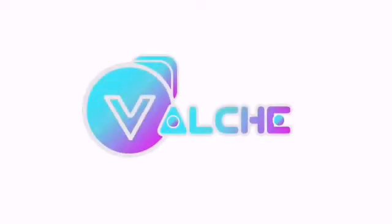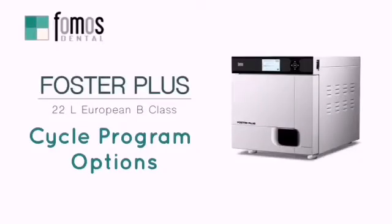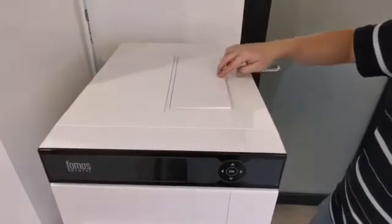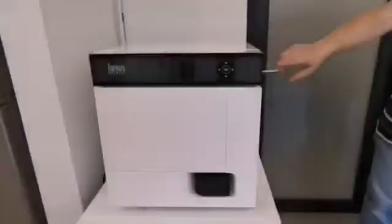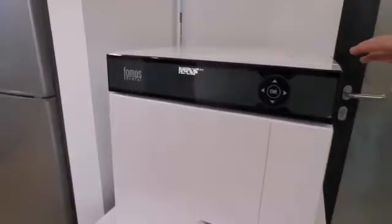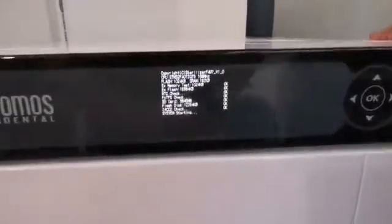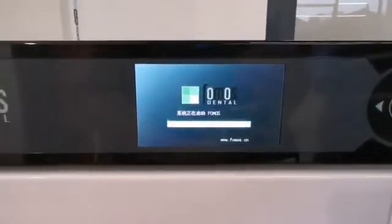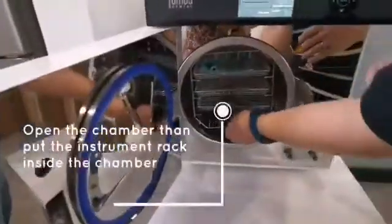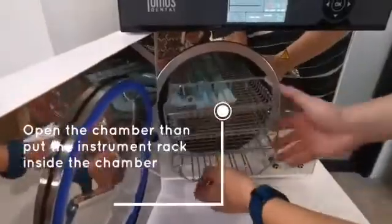Valche Dental presents the Foster Plus Cycle Program System. Put distilled water in the tank. Switch on the power button — the unit will enter into self-test mode directly. Open the chamber, then put the instrument track inside the chamber.